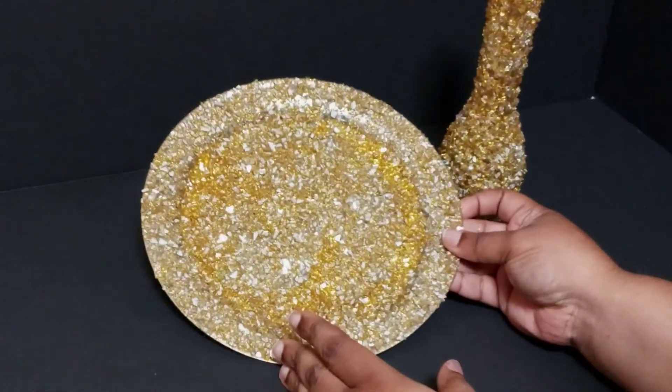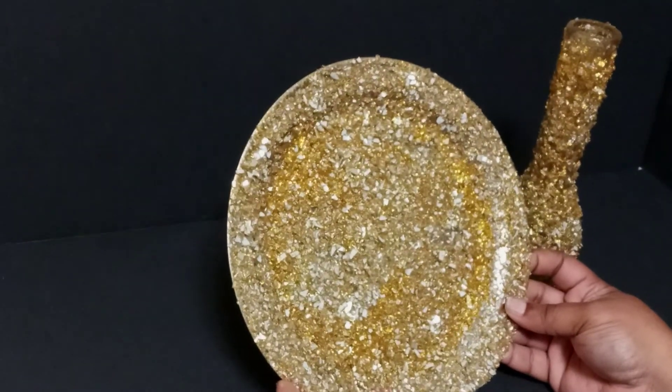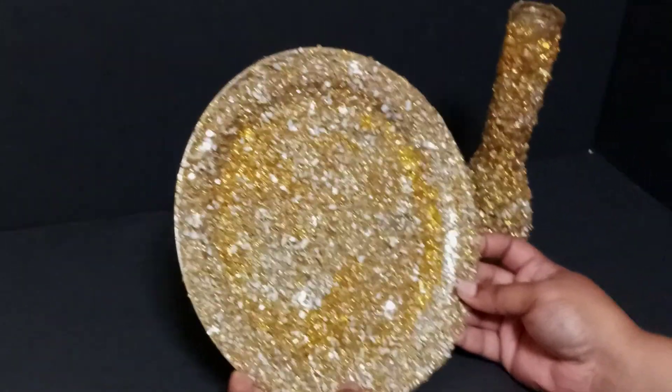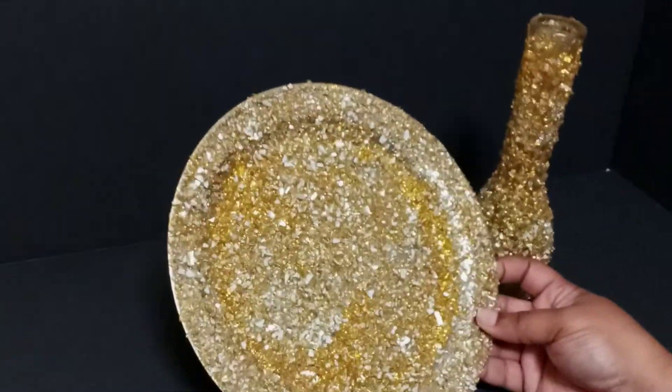Hello, good afternoon. This is another DIY that I did. I love doing DIYs. It's kind of soothing and calming and relaxing and it helps me with my anxiety.